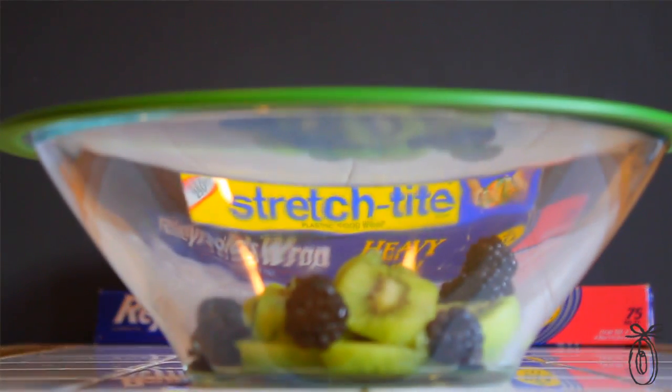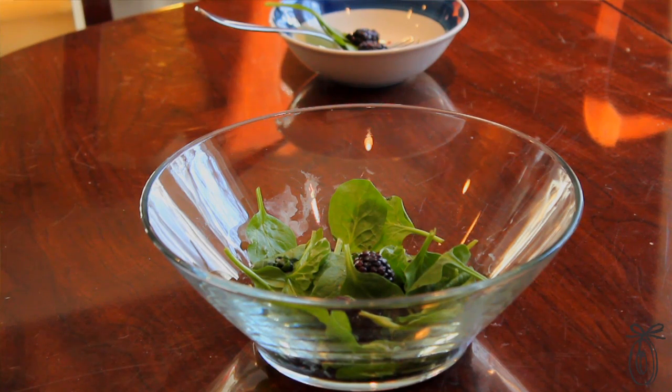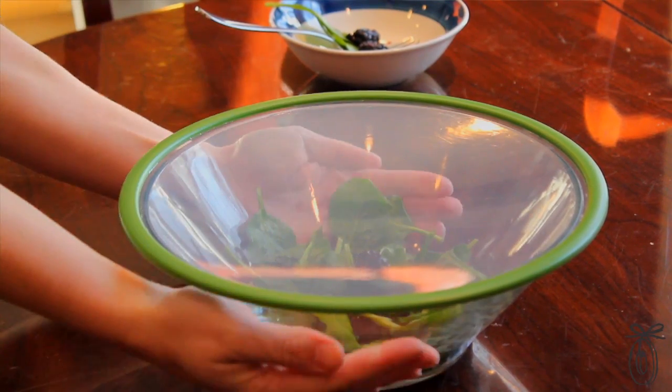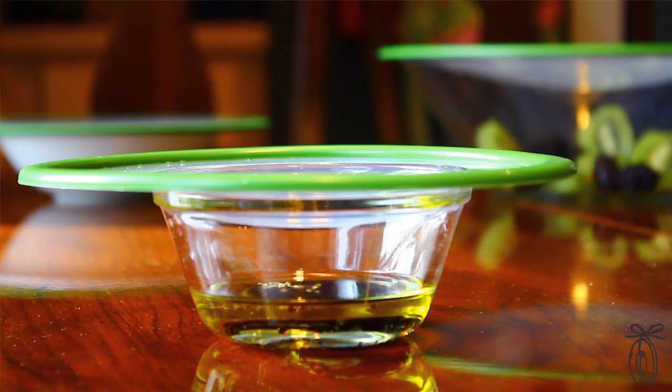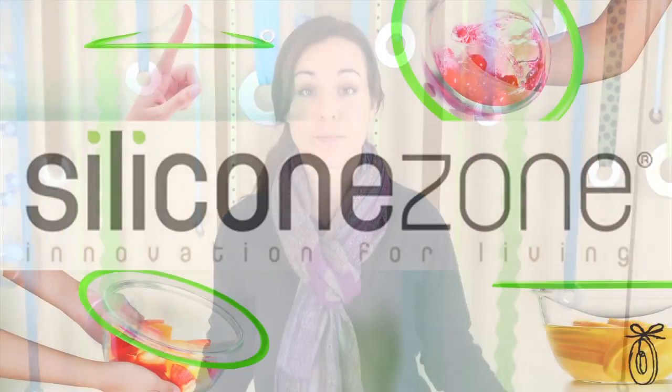The Easy Seal can be used in place of disposable options like saran wrap or tinfoil, which can be hard to wrestle with. They're also a great alternative to Tupperware because you're using the bowl you originally used to serve or prepare your food. They're made from pure high-quality FDA-approved Japanese silicone.